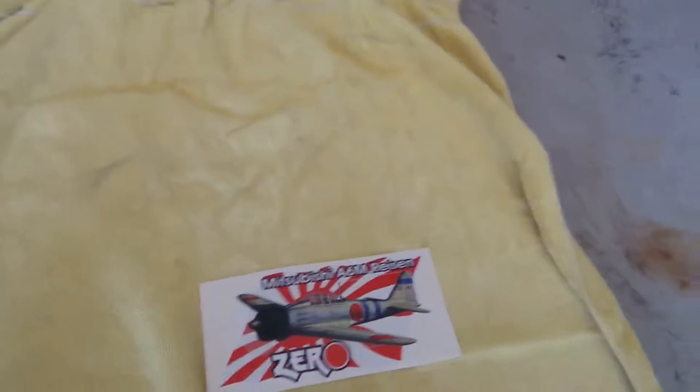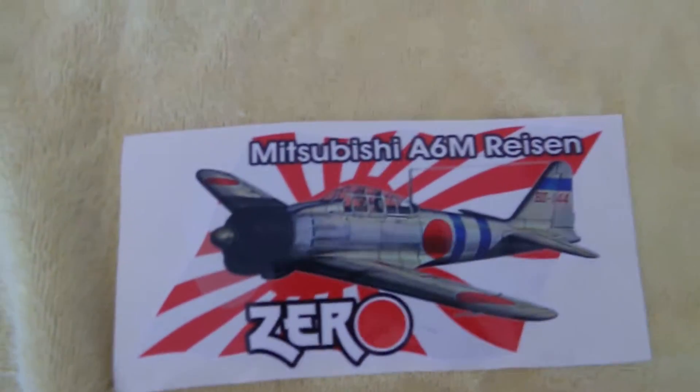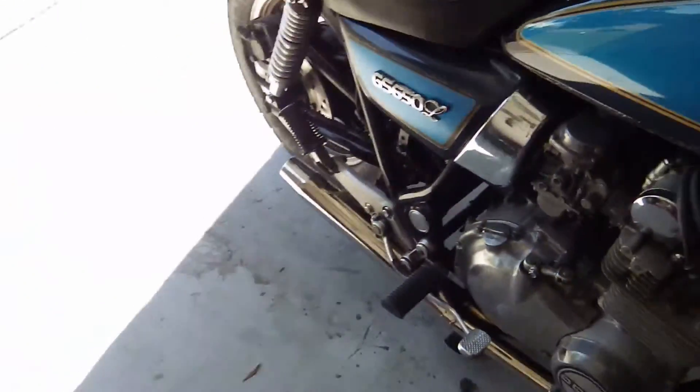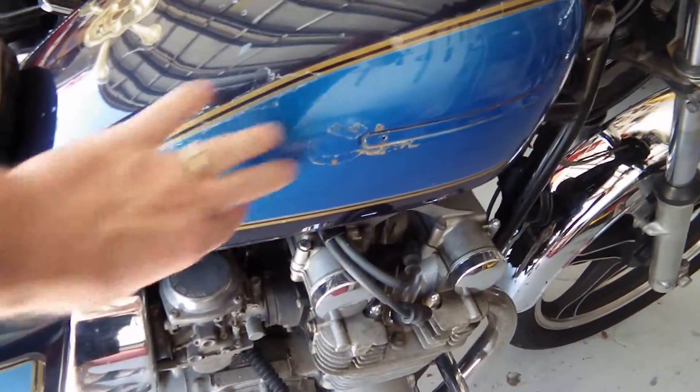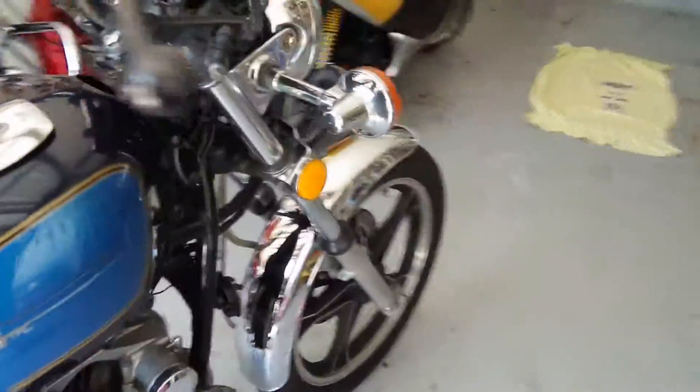Anything I apply on there, I will have to not only use the backing of the decal, but also put a little bit of resin on the back of it, and after it's painted it'll have to be clear coated, so there will be a protective coating over the zero decal.